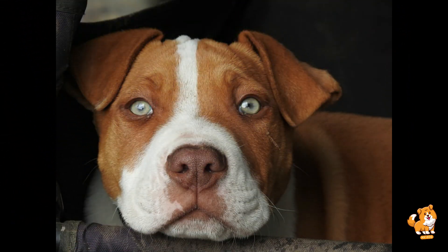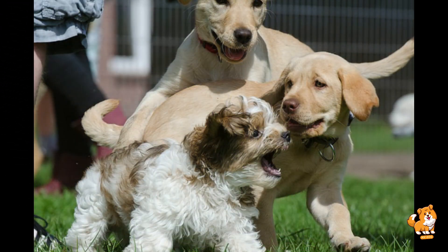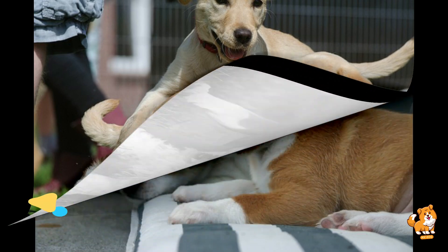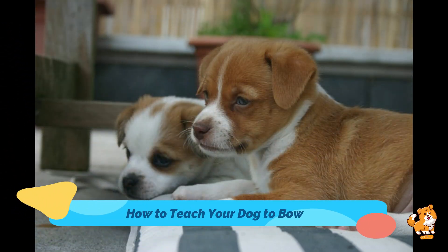The seventh and last step is to generalize the trick. Practice in different locations and with various distractions to help your dog generalize the trick. This will ensure that they perform it on command no matter where you are or what the situation is.